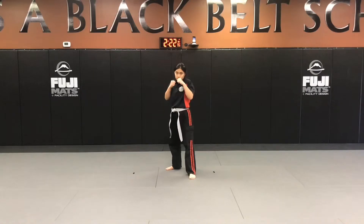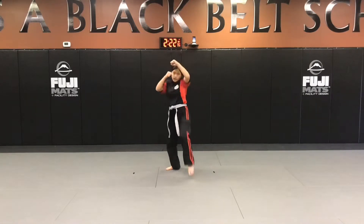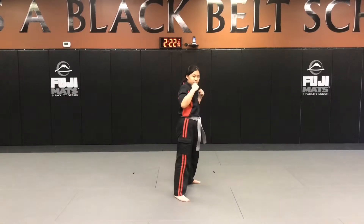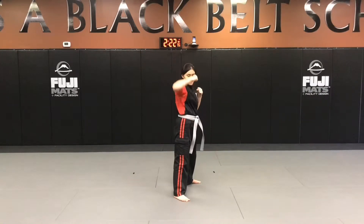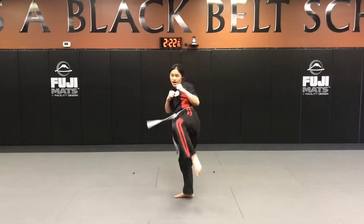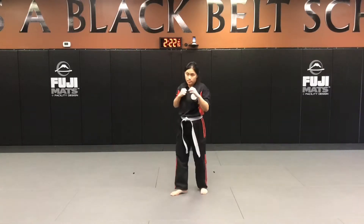From here: left hand up block, lead leg front kick, reverse punch, rear leg round kick. Right hand up block, lead leg front kick, reverse punch, and left leg round kick.